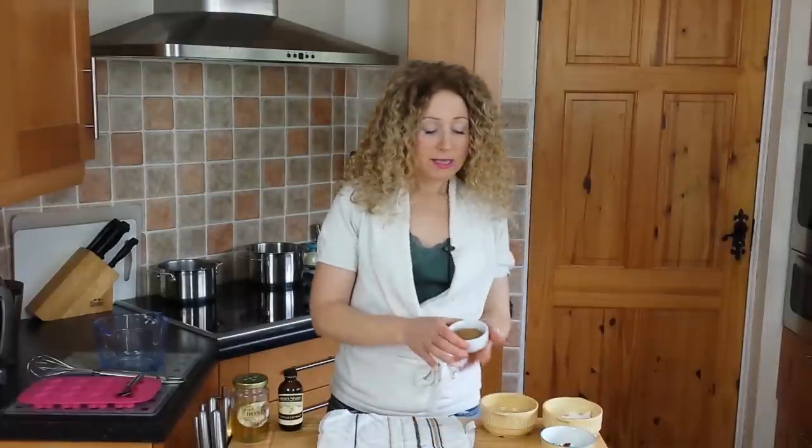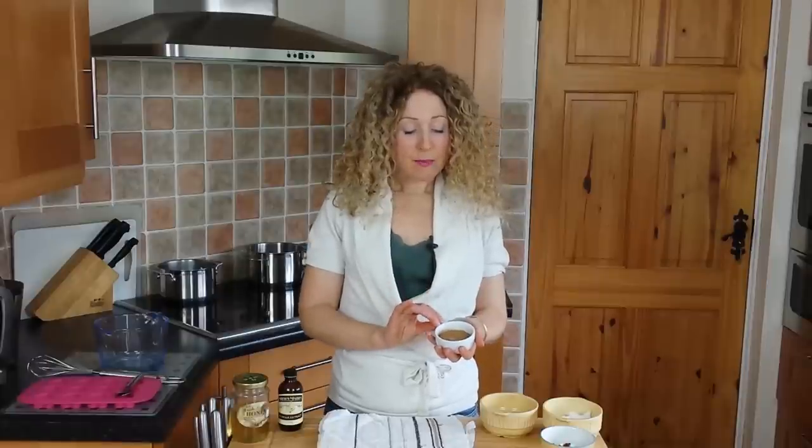The next ingredient I have is some cacao powder. I'm using two and a half tablespoons — you might need more, you might need less, depending on the intensity that you want from your chocolate. The difference between cacao and cocoa powder is that cacao has not been heated or processed, so it holds all its antioxidants and all its goodness.